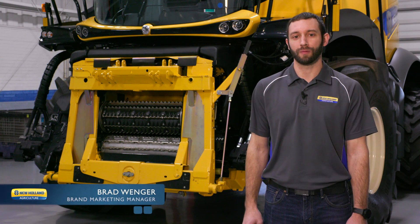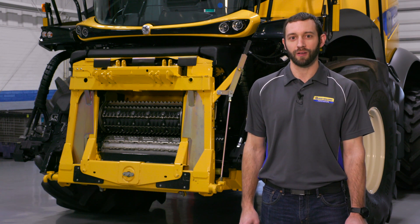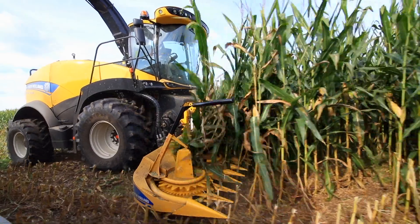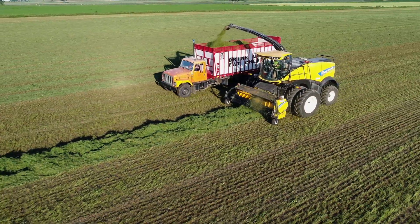My name is Brad Wenger, Marketing Manager for Forage Harvesters here at New Holland. Today we're going to talk about our patented Veriflow system. The system allows you to quickly and easily change from corn to grass or from grass to corn in the field during the harvest season on your forage harvester.